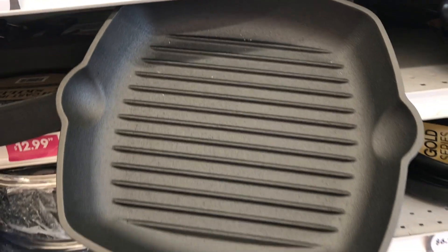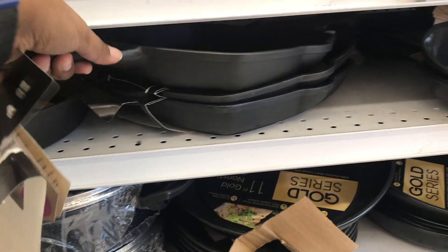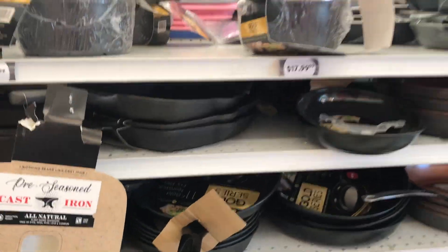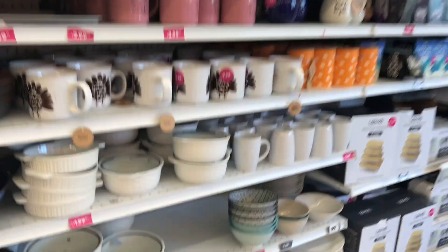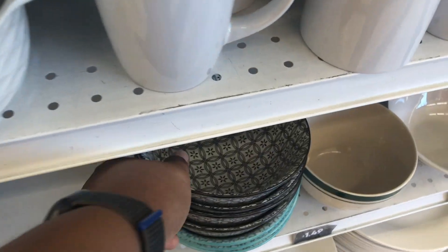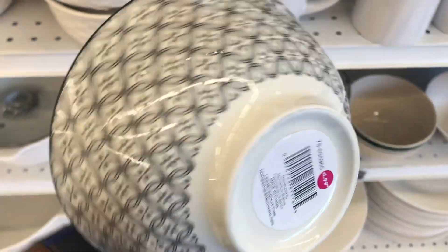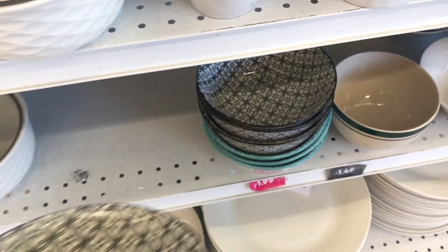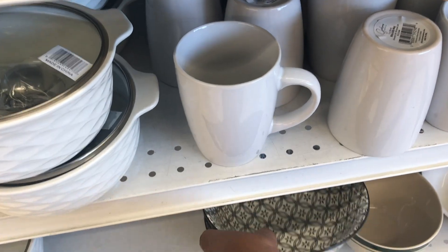It looks nice, and I think that's a good price point — not too pricey. I wanted to take a step back and show you all the different things they have when it comes to kitchenware. They had these cute little bowls, great for fruit, cereal, soup, anything. Really cute — they had them in two different colors for $1.99.